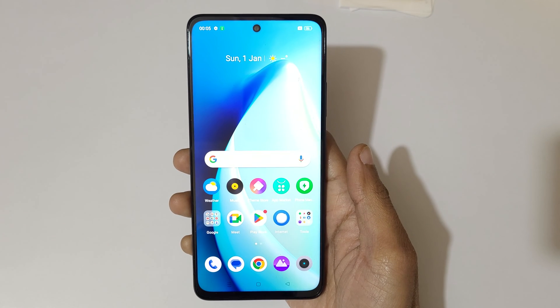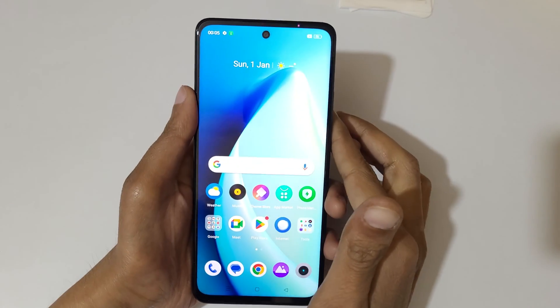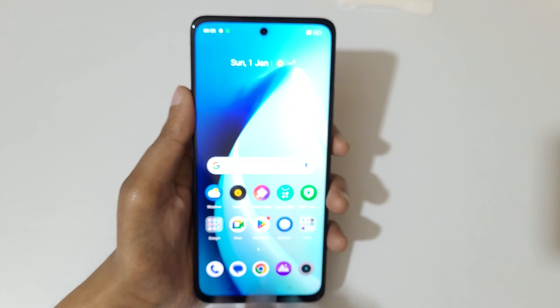Hey guys, welcome to my channel. In this video I'm going to show you how to take a screenshot in the Realme C67 5G smartphone. The first and really easy method is just swipe down your three fingers like this to take a screenshot.